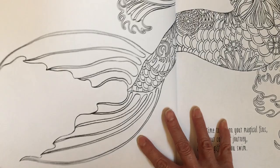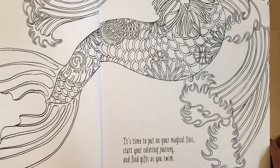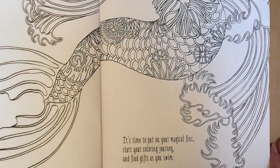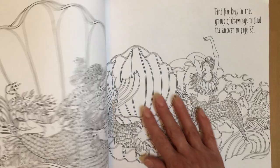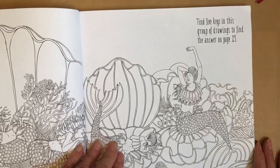I think this is the first coloring book I've seen where the pages are numbered and I kind of like that, because if you want to do a color-along or a buddy color, you can just say go to this book, page number whatever.